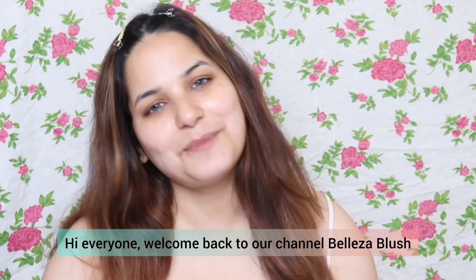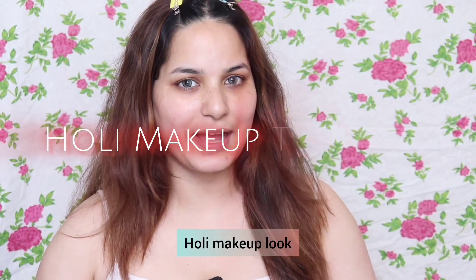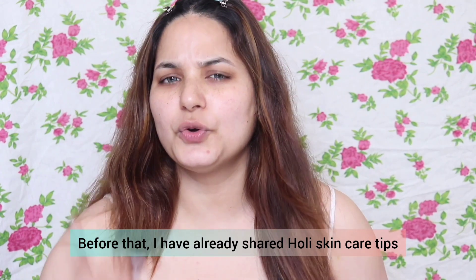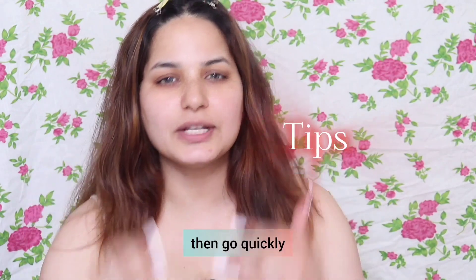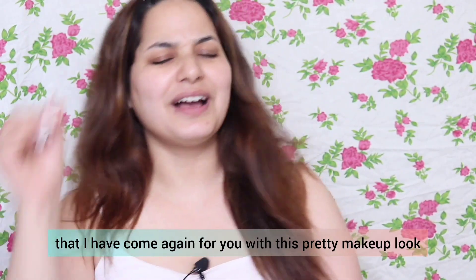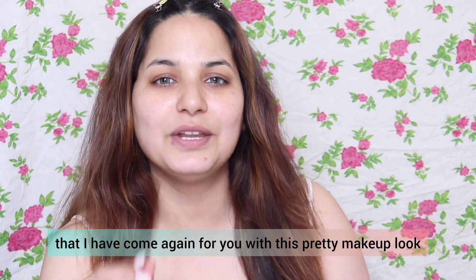Hi everyone, welcome back to our channel Belleza Blush. I'm so excited to share with you this beautiful Holi makeup vlog. Before this, I have already shared skincare tips and tricks — if you want to know, go ahead and scroll down the channel's videos.